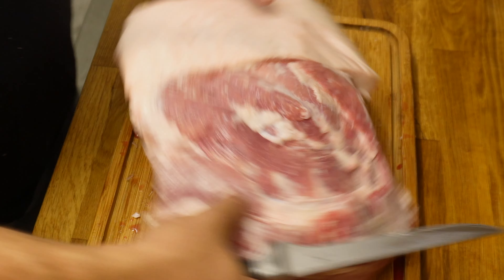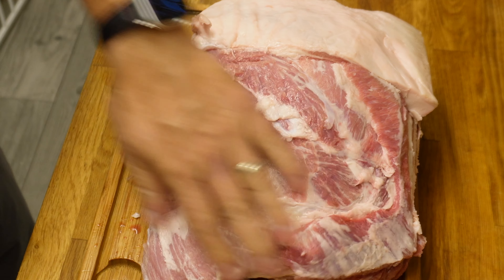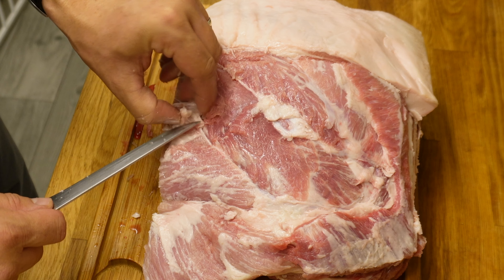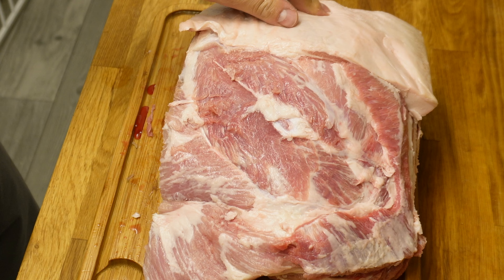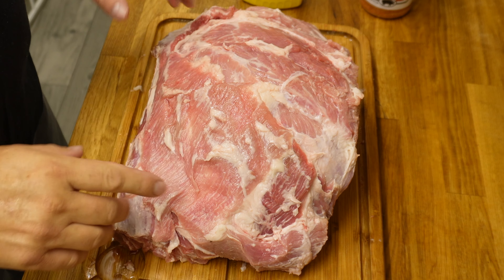That one is pretty much as far as I'm going to take it. I'm going to flip it round and do the other side and then we'll come back to seasoning. Both sides are now trimmed and flipped over. There are a couple of bits of fat here that are really quite thick and weren't going to render down particularly well, so those are removed.